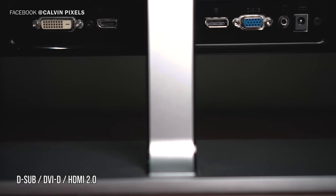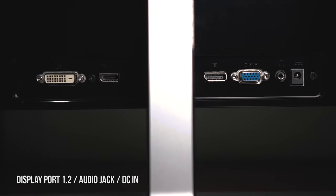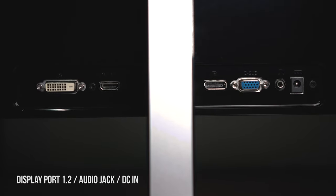When it comes to I/O, there is one DVI-D sub, one DVI-D, one HDMI 2.0, and one DisplayPort 1.2, an audio jack, as well as DC-in.